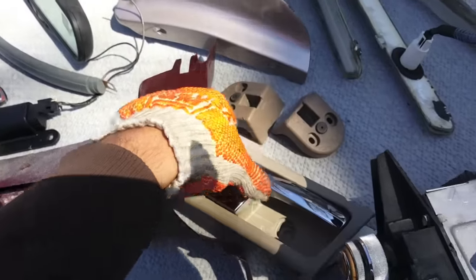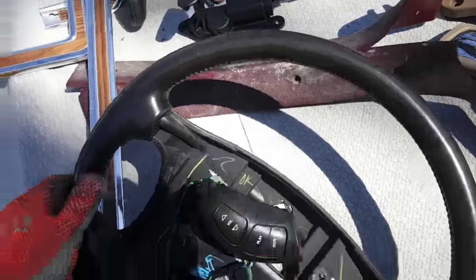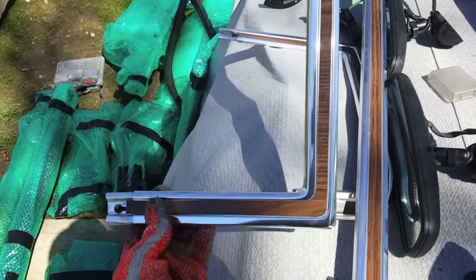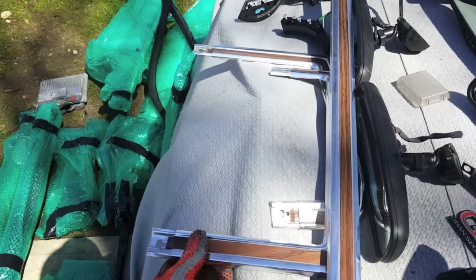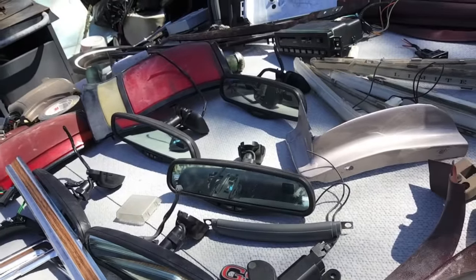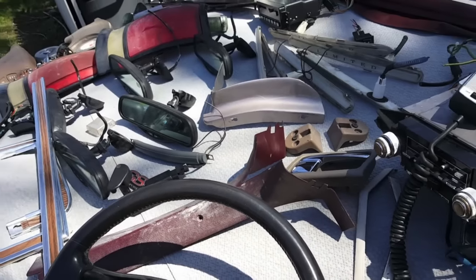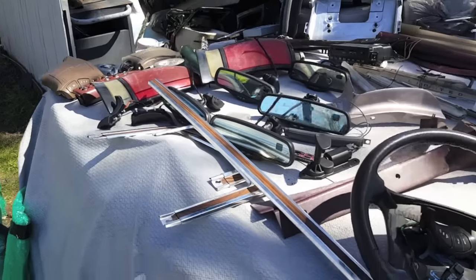Door handle for my Crown Vic. Brackets for the cargo shades for the wagons. More rocker trim. And that's the wheel I just mentioned. Found these perfectly clean wood grain trim pieces for my Country Squire. Dave bought a whole bunch of Compass Temp mirrors — for selling, I guess. And some more old steering wheel controls.